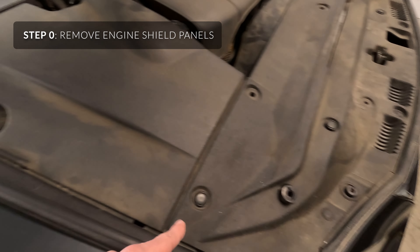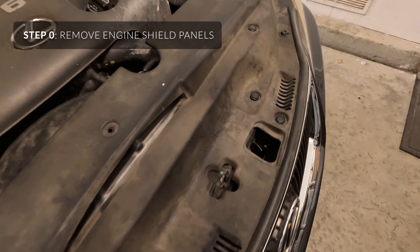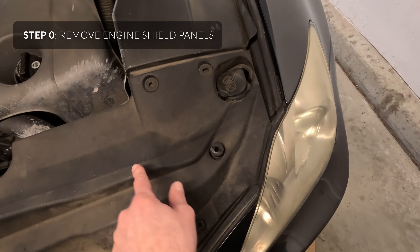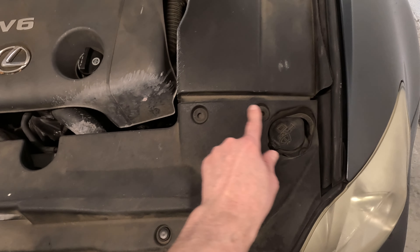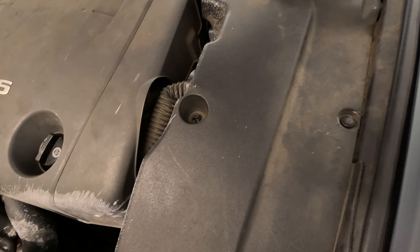You're just going to pop out these rivets with a screwdriver, or if you have a rivet tool which kind of looks like a hook, pry it up. You're just going to remove the ones that need to be removed — some of these are broken and missing. That one's zip tied, whatever you've got to do.